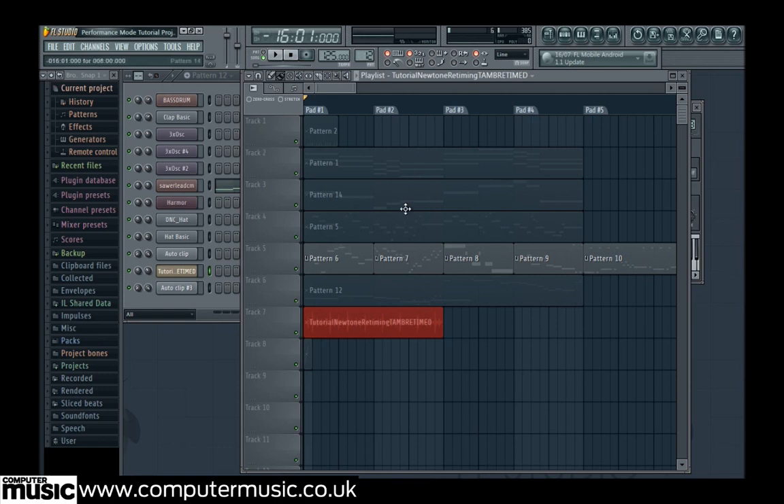It's unclear which tracks represent which instruments, so we name and colour tracks 1 to 7 by right-clicking the track name and selecting Rename/Colour. We name them appropriately and pick some distinct colours to differentiate.